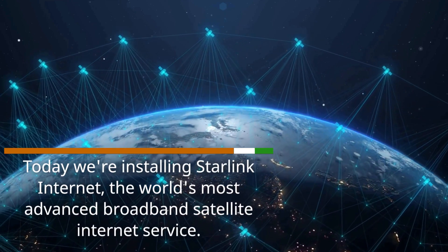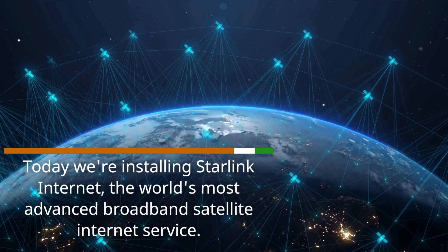Today we're installing Starlink Internet, the world's most advanced broadband satellite internet service.